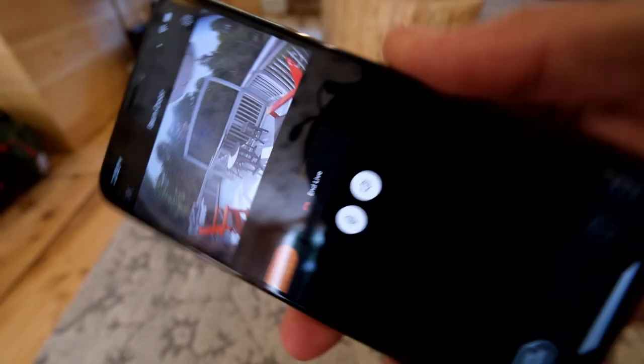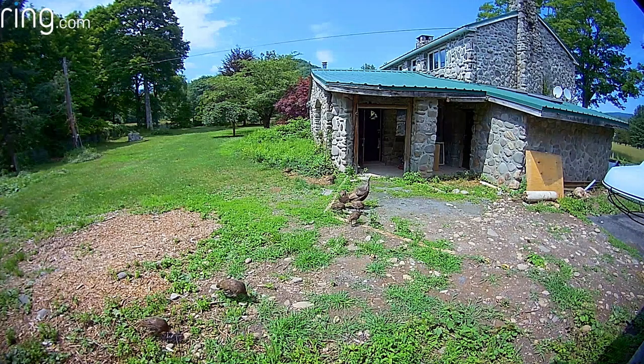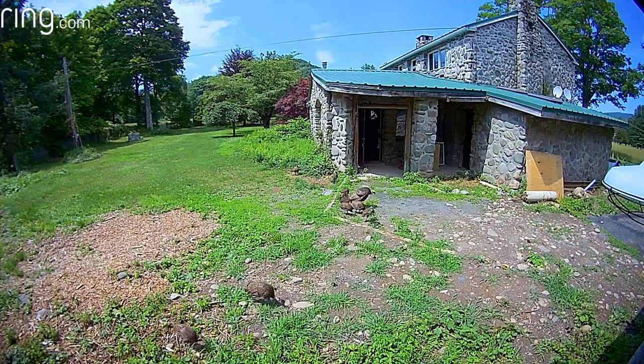So it was that easy — literally, it took more time setting up the cameras than it did to get this entire thing installed. Five minutes to install the physical doorbell and another five minutes to get it hooked up in the Ring app. This is not rocket science. It gives me great peace of mind, not to mention up here in the early mornings and evenings you get some really great animal watching.